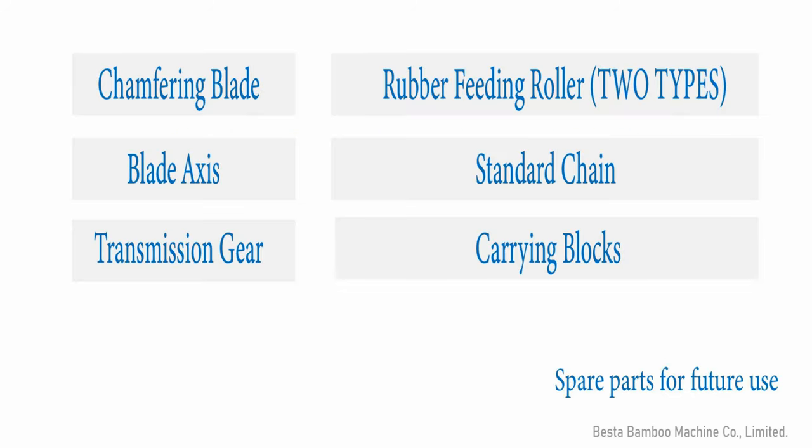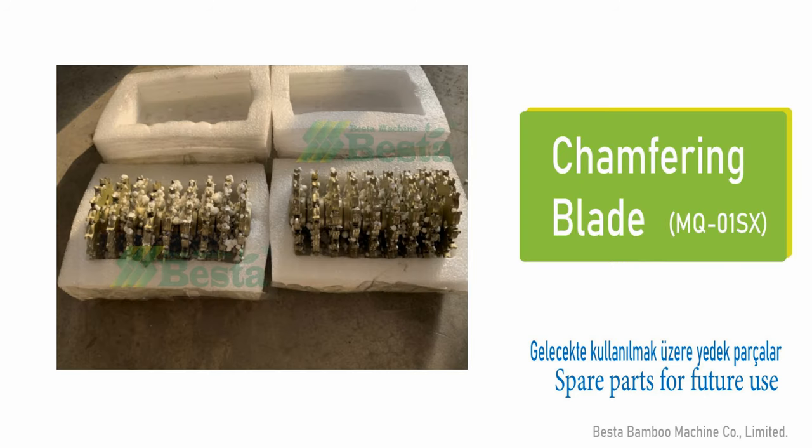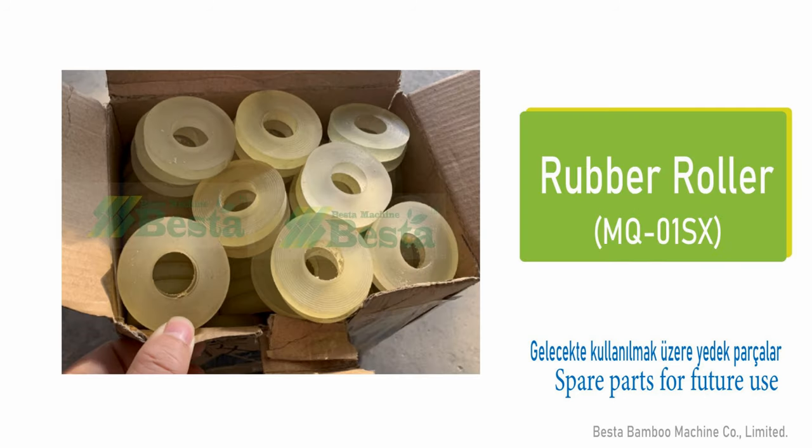When you buy our machines, we kindly suggest you to buy some spare parts for future use. For example, transferring blades, rubber rollers, blade axe, carrying blocks, transmission gear, etc.